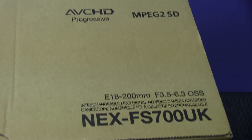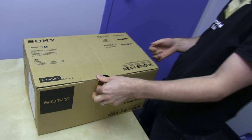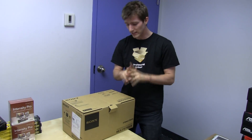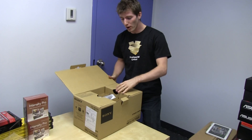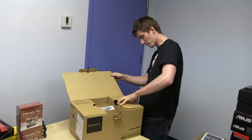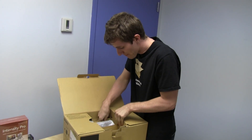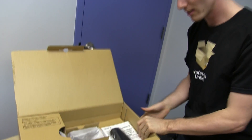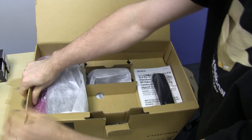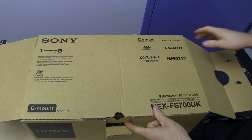It's got a Super 35 CMOS Exmor sensor — probably the sensor. It has a 4K sensor, though you need a firmware upgrade later on to get 4K support. They're estimating it'll cost $500 to $1,000, which still makes it a great value for 4K capture, but I think charging for firmware is absolutely ridiculous — my IT industry roots would disagree with that approach.